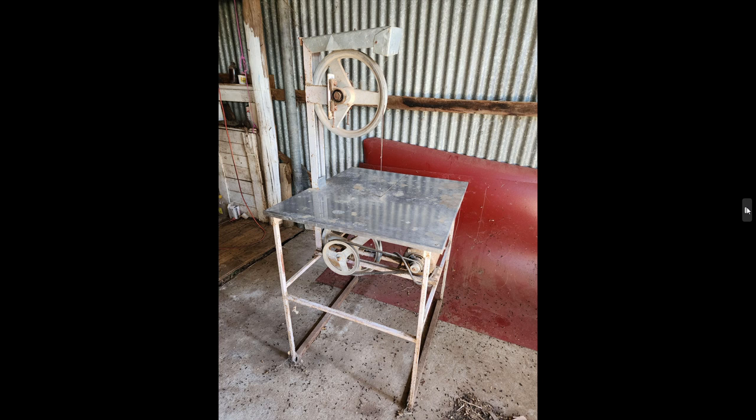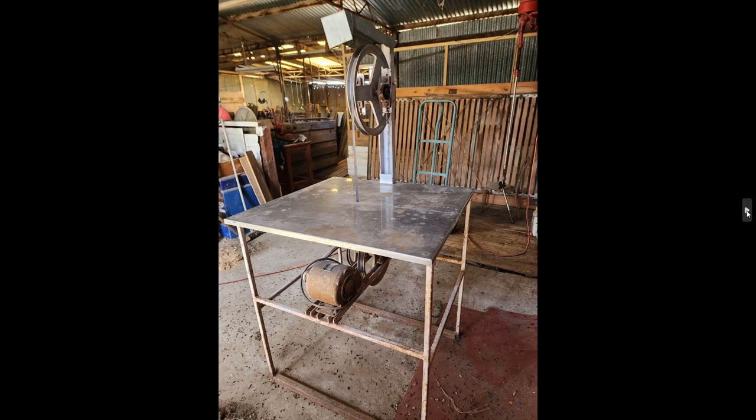Now this is a meat saw. Dad used to kill his own sheep, and sometimes a cow, and he would cut up his own meat. I believe this was a kit-form meat saw — it's a band saw with a stainless steel top, and I think Dad made the frame. It probably should have guards over it, but you know what farmers are like. It does still work fine, so anyone that wants to kill their own animals and cut them up for food — with a bit of a clean-up and some guards it would be quite functional. It's in the old shearing shed with an old one-third horsepower motor that Dad found somewhere.